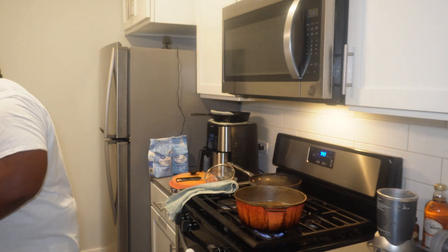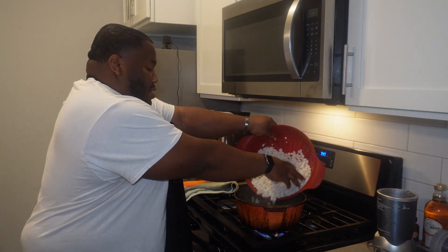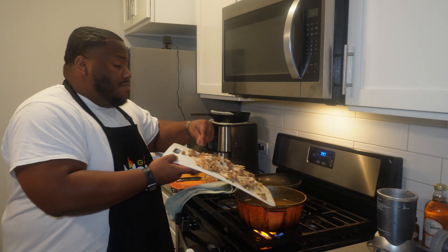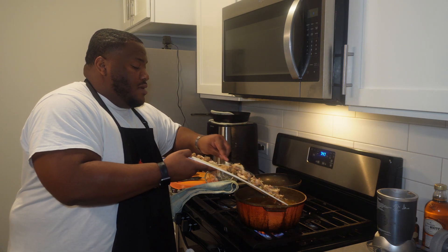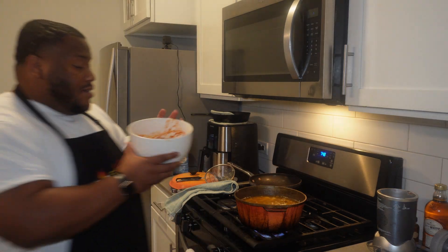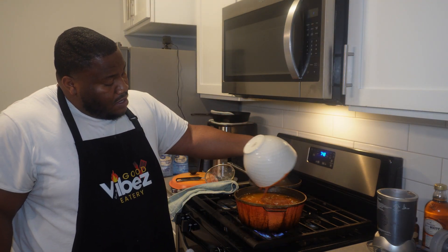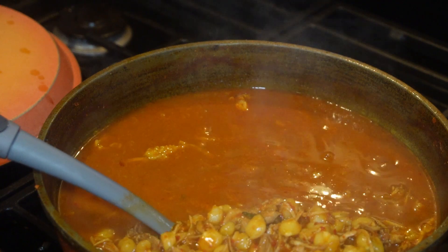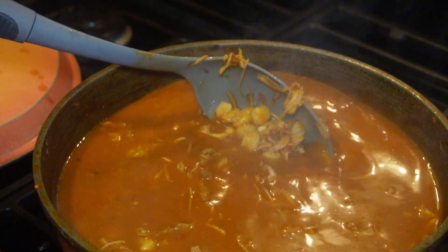I'm going to add my hominy — I'm not going to add all of it, just a decent amount. Then we're going to add the chicken back in. Time to add the blended salsa to it. Stir it all up. I'm going to add some salt to it as well.